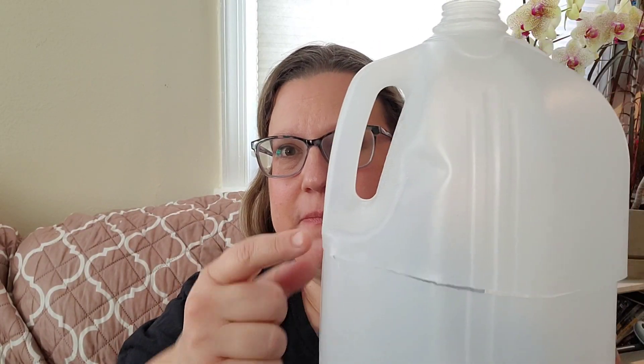Tip number four applies to thinking about how those seedlings are going to grow in the container. If you look at this water jug, see how this handle goes in like this — this area is going to be an area where the seedling cannot grow straight up; it's going to have to grow around the handle. You can see on the inside the same thing — how this cuts out an area here.